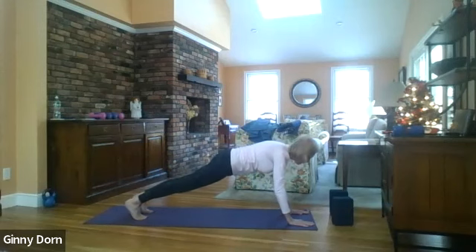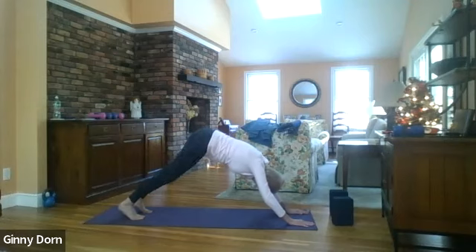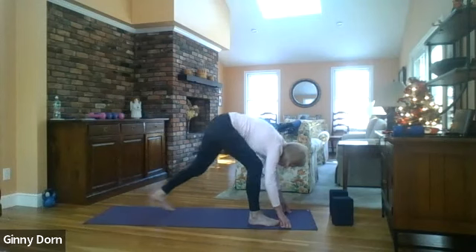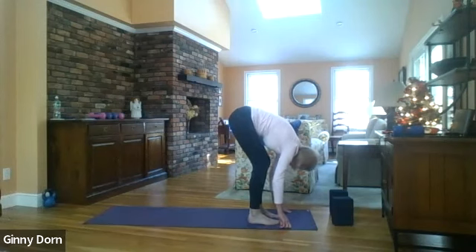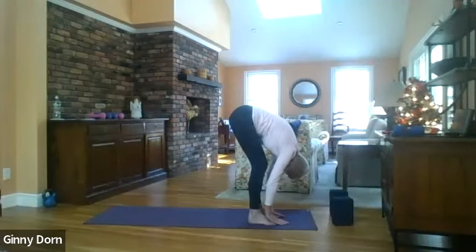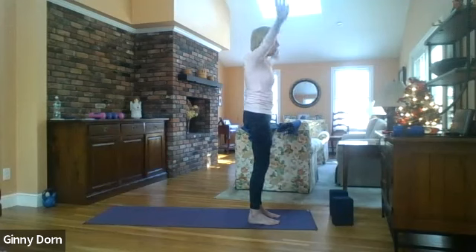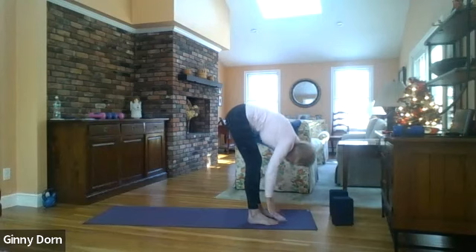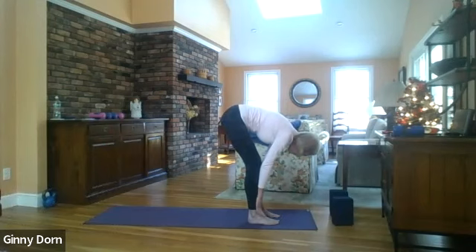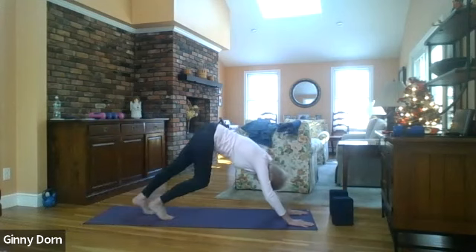Glide forward to plank, press back for downward dog. Walk or step your right foot forward, then walk the left foot in. Inhale halfway up, exhale and lower, inhale all the way up, exhale fold forward. Inhale halfway, exhale lower, bend your knees, bring your hands to the floor, walk or step your feet back for downward dog.